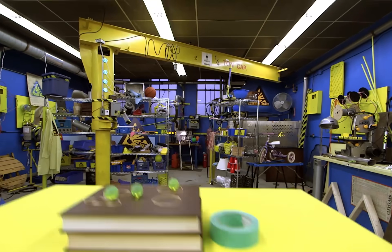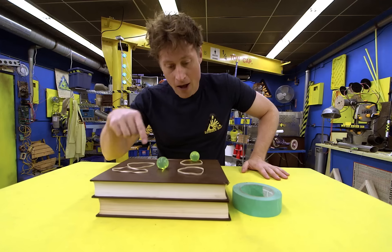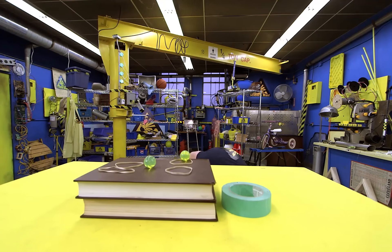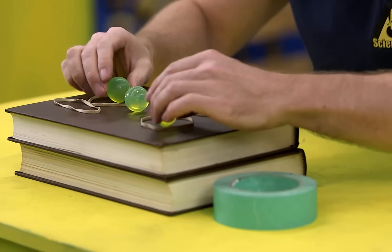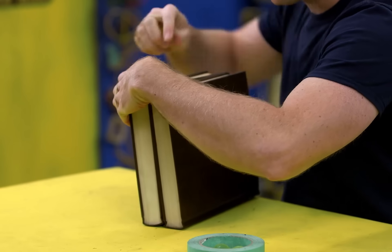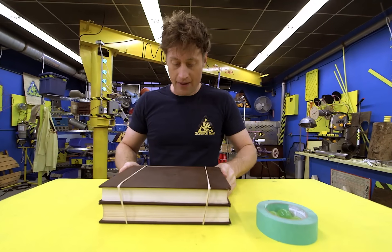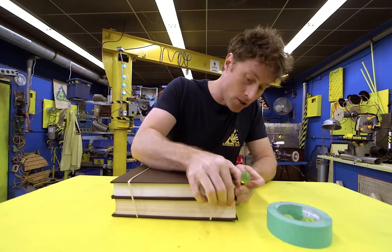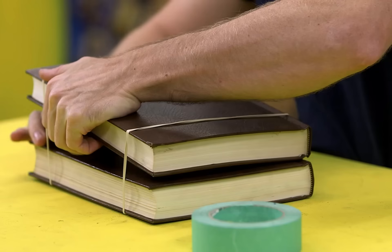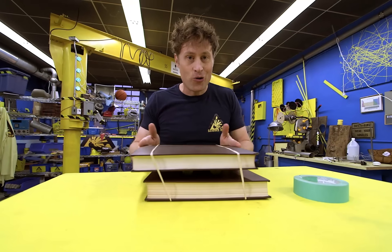You'll need two books, four elastic bands, and four rubber balls. Take your four elastic bands and wrap them around your books — put one set on one side and one set on the other side. Then take your four balls and stick them in between the books in the middle-ish area, but you don't want them too close to the edges. Two at the front and two at the back — and ta-da, you've made your own shaker table!